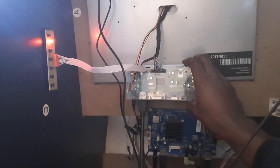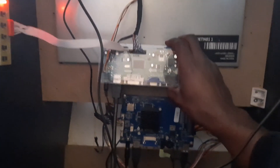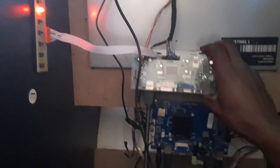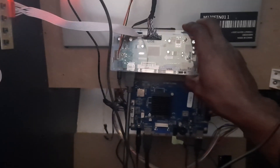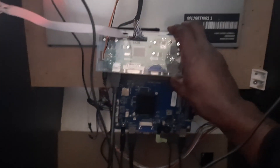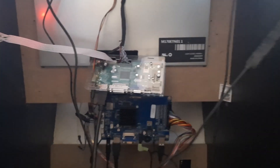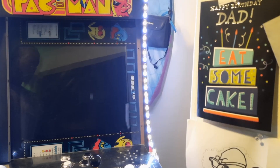So it's gonna wind up sitting exactly like that on the back, and we're gonna have a complete setup just like that. In my opinion, this is one of the best boards to get for the price — I'm gonna put the link in the description below, and then we'll go ahead and finish this off.